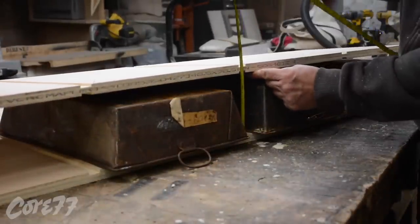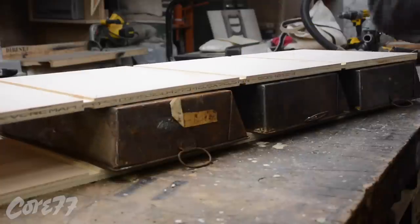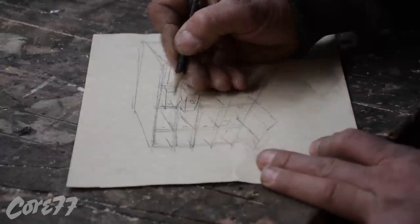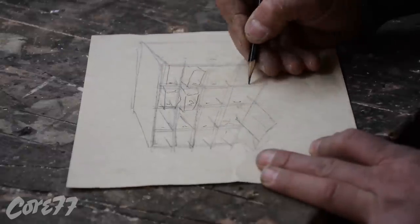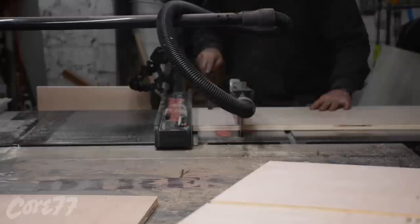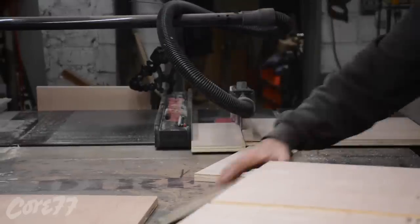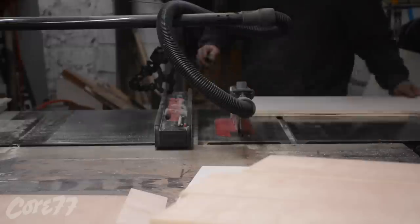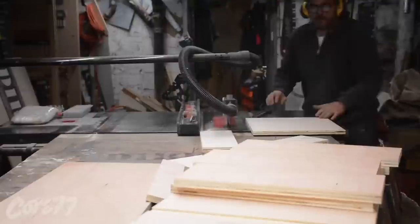Now I'm trying to decide how high I want to go — I pick a measurement of about five and a half inches. On my drawing, I just count exactly how many I need. I probably could have done the math without looking at it, but I'm a visual person, I need to see it. If I tried to do the math, I probably would have made 25 more than I needed. And there I am just cutting it up.